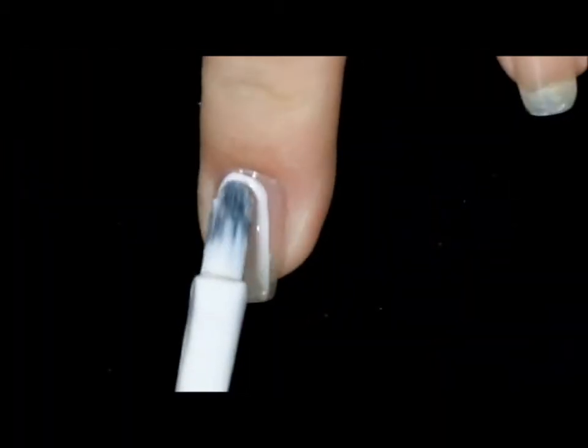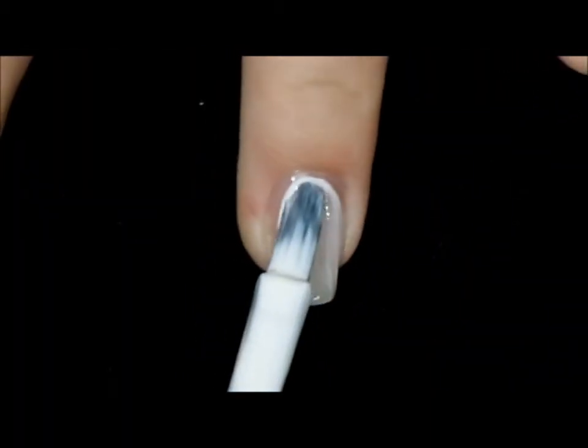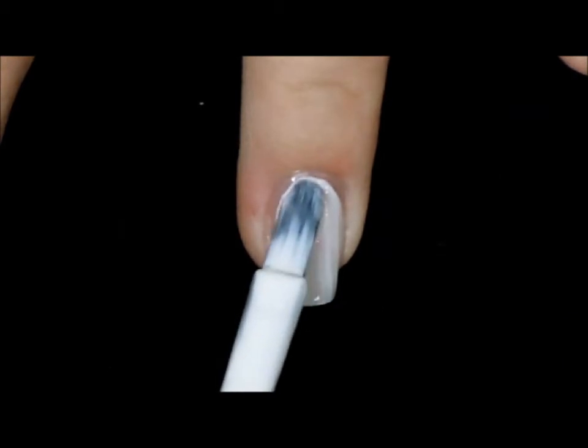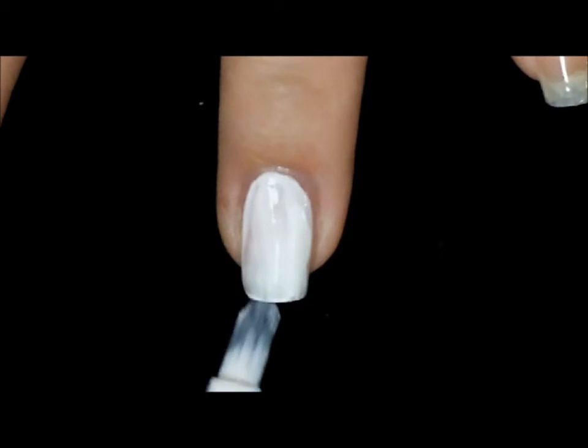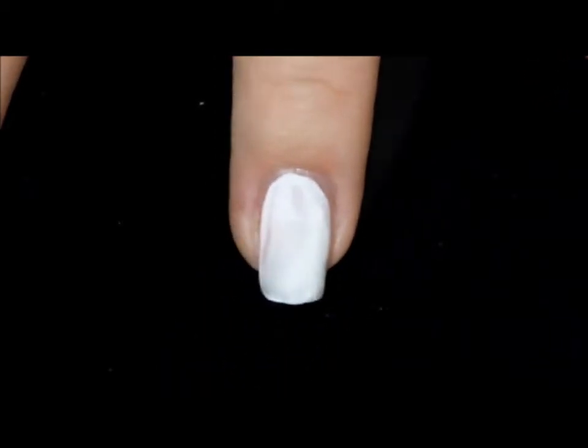On our accent nails where we will be applying the nail tattoos, we want to go in with two coats of a light color so that the wording can be seen. I've chosen white, but you can choose any light color of your choice.